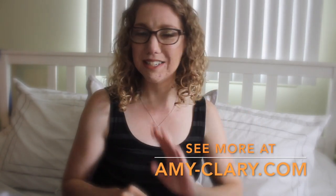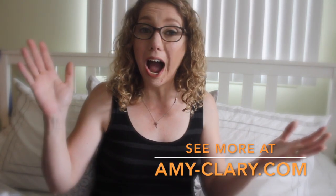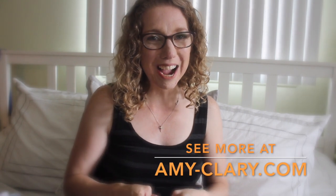So that is my fall haul from Gymboree for back to school! I'd like to invite you over to amy-clary.com where you'll find detailed photos. I'm going to do a photo shoot with my kids, detailed descriptions, and a more in-depth look at what I got from Gymboree and what I think after it's on my kids. I'll put the link below as soon as it's live. Thank you so much for coming by — comment and let me know what kind of unboxings you'd like to see, thumbs up, please subscribe, and I'll see you all later, bye!